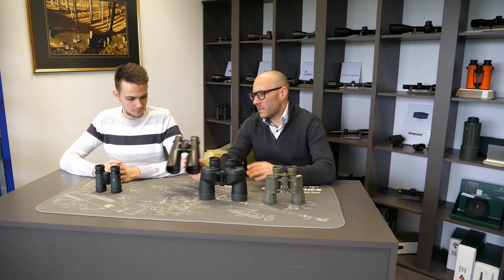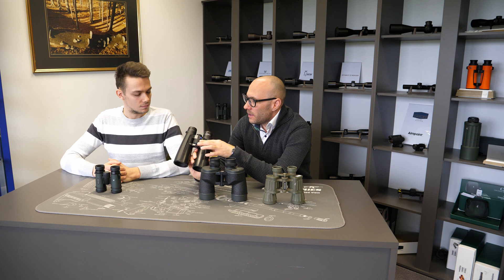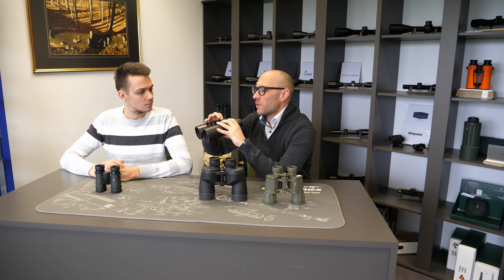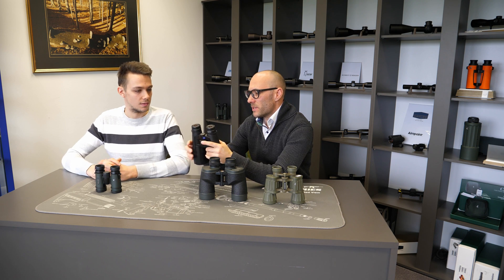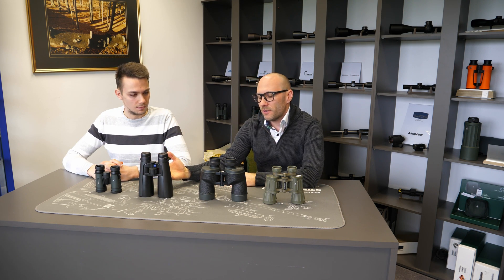The other disadvantage of central focusing is how well the focusing mechanism is made. Many people have problems where the focusing feel is not the same across different pairs of binoculars, and they find themselves constantly hunting for focus when switching between pairs. This is the second main disadvantage of center focusing binoculars.